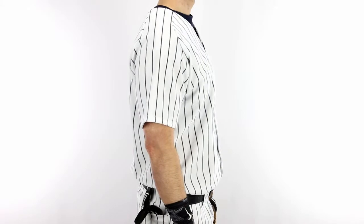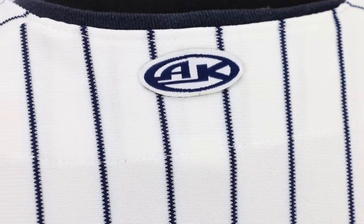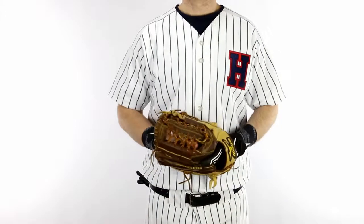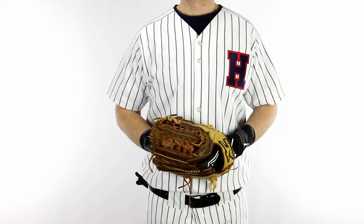Choose from 3 color styles in Adult Small through 2XL sizes. Purchase blank online or request a Homegrown Sporting Goods quote for screen printing or tackle twill decoration today.